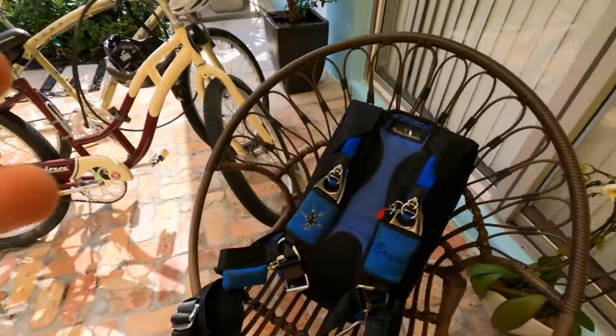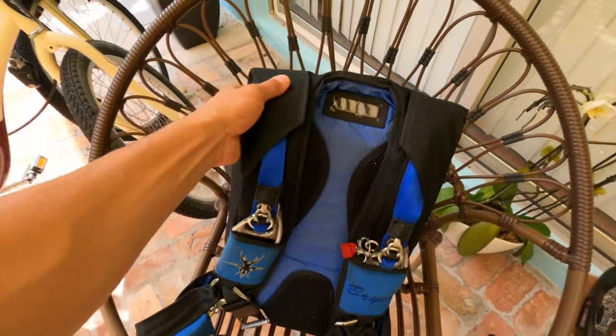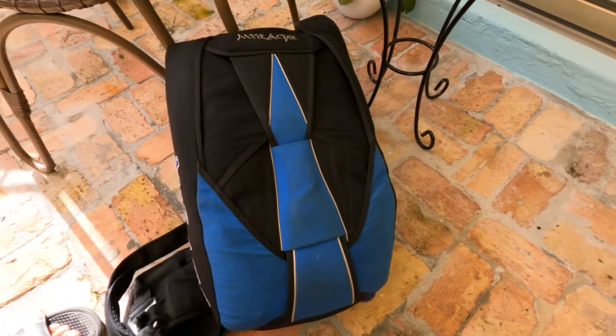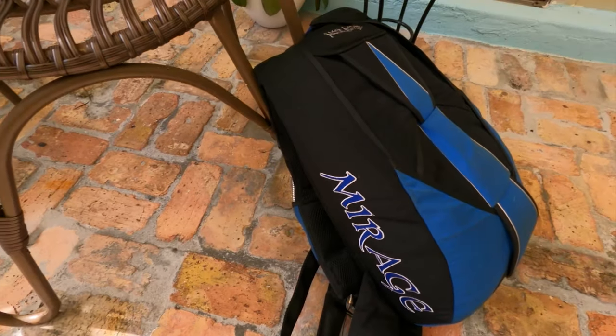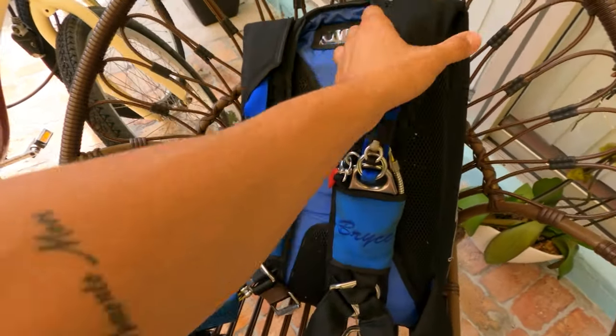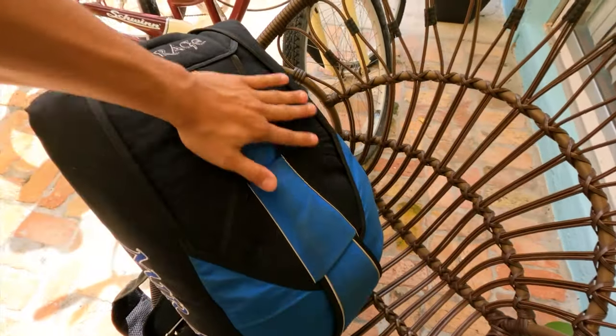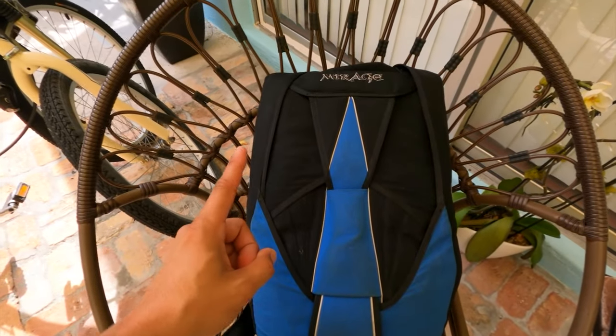Let's get into the meat of this — the four main parts to every single skydiving rig. First, you're going to need a container. This is what we're looking at right here, which is basically going to hold everything together. This is my current setup — I jump a Mirage. The container is the outside backpack part that holds everything together, and getting a container is going to be the first part.